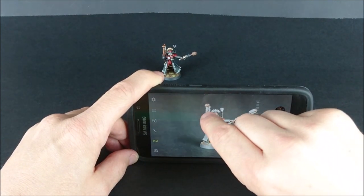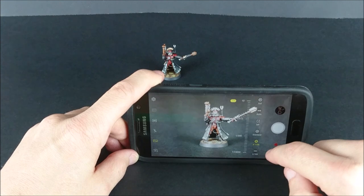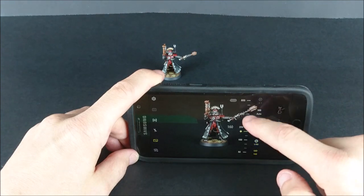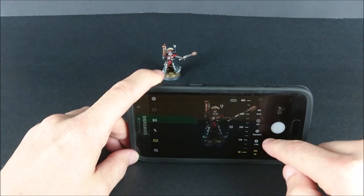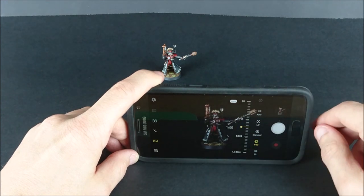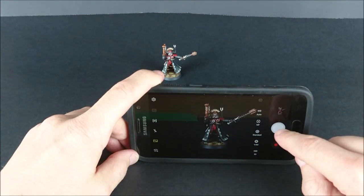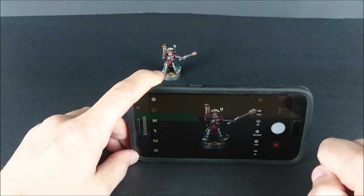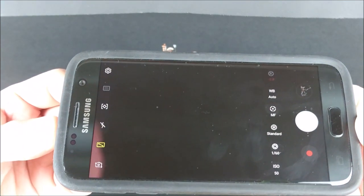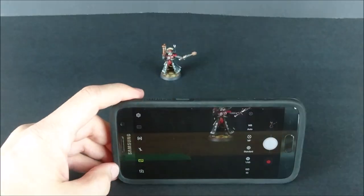Once I have the miniature framed the way I want it, I'm going to change the shutter settings and the ISO. For those of you who've never played around with your manual settings, the ISO is how sensitive your camera is to incoming light, and your shutter changes the amount of light allowed into the lens. I always set my ISO as low as it will go, and then I slowly adjust the shutter until I can clearly see the miniature, but the background is just a blur. Then just hold the camera steady and snap your pic. The ISO is set to 50 and the shutter is set to 1 over 60. This likely varies from camera to camera and based on the amount of light you're using, so play around with it until it looks good on your camera.